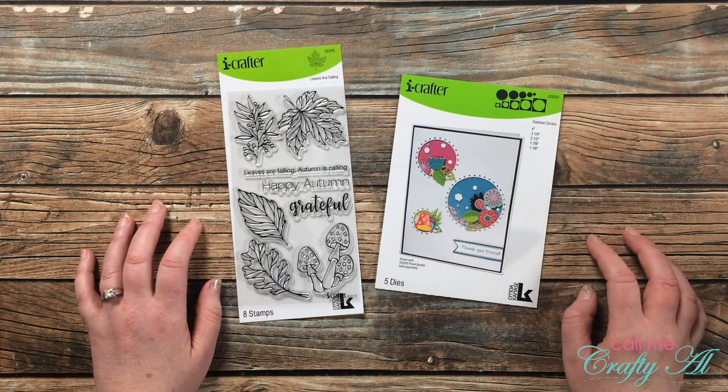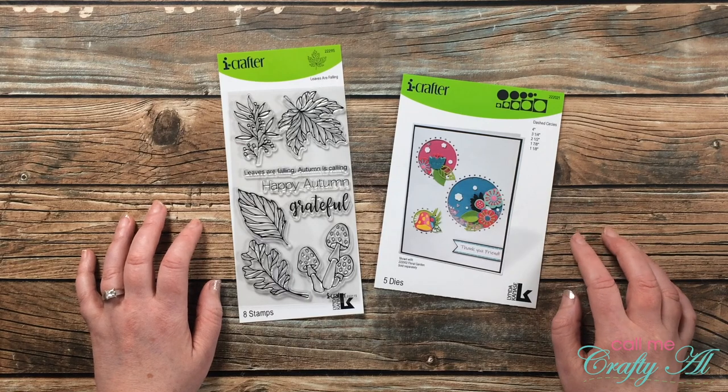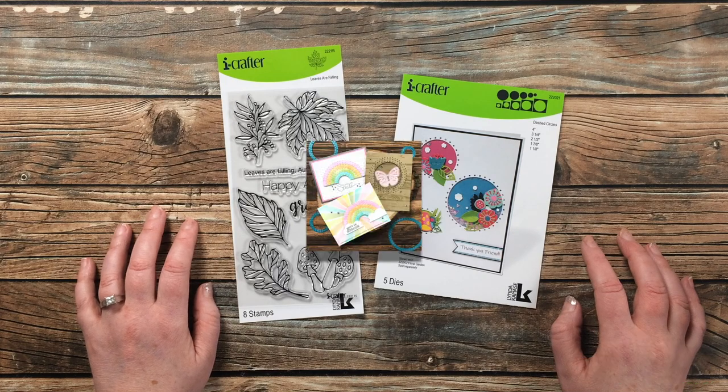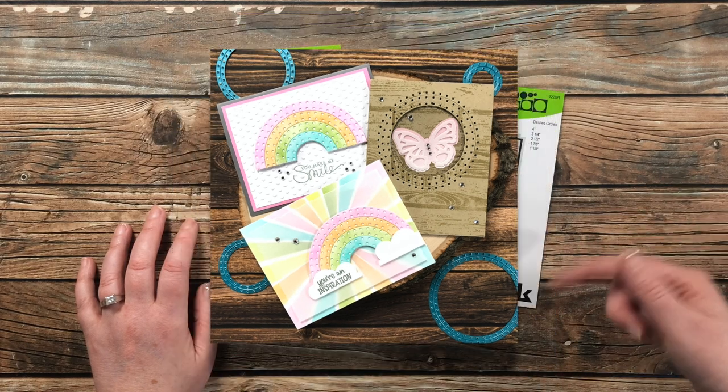Last month I stopped by with a special video using this iCrafter dash circles die set to create a few cards. I will pop a picture of those up on screen now, and if you would like to see how I created those cards, that video will be linked in the description box below.